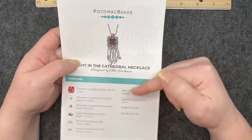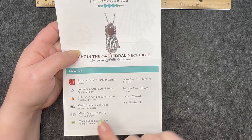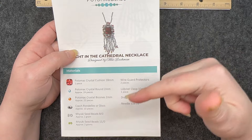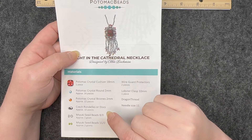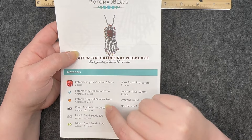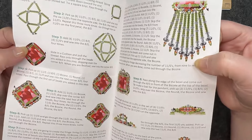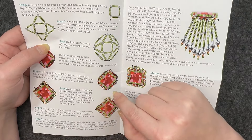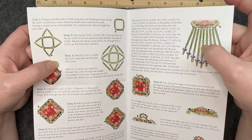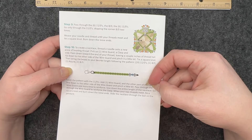Every pattern comes with a detailed list of what is needed to make that individual pattern, and with the kit edition everything you need to make it comes in the box. It also has a detailed description with very specific pictures and step-by-step instructions all the way through to the end.